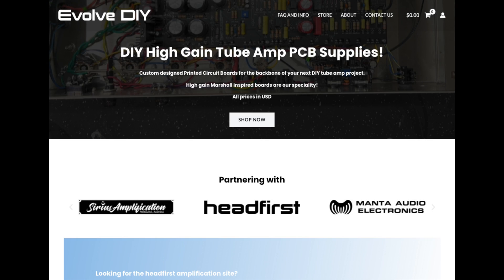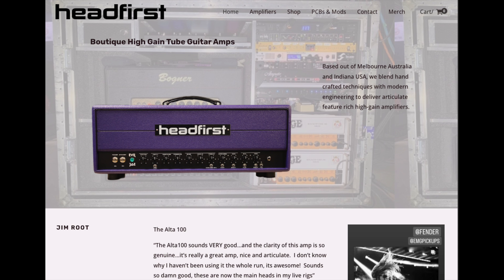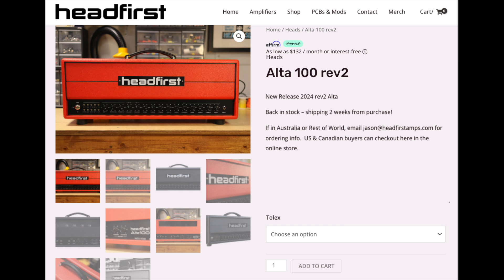Pretty cool DIY project for the enthusiast. You'll find these boards available on the EvolveDIY.com website — I'll put a link in the description — along with a bunch of other project and mod boards for home DIY tube projects. If you're into DIY and modding, head over to EvolveDIY.com, and if you're ready for the real thing, check out our amps at headfirstamps.com — links in the description.